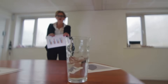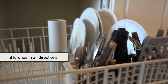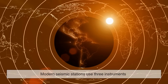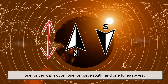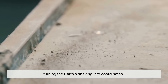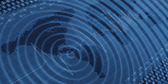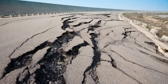But Earth doesn't just shake up and down — it rolls, it twists, it lurches in all directions. So one seismograph isn't enough. Modern seismic stations use three instruments: one for vertical motion, one for north-south, and one for east-west. Together, they form a 3D map of movement. Think of it as turning the Earth's shaking into coordinates — a complete symphony of motion, each wave carrying information about where it came from and what it passed through.